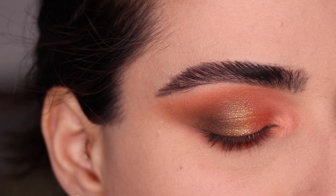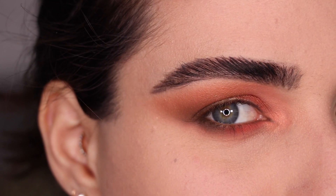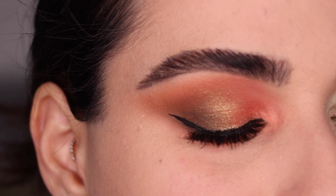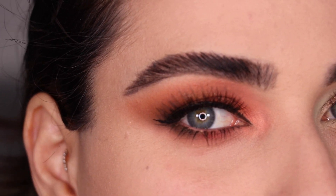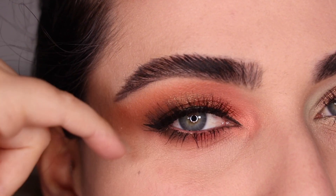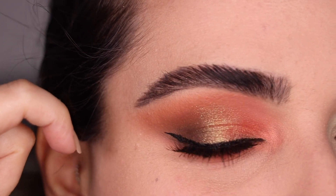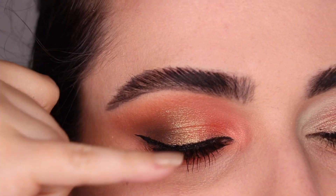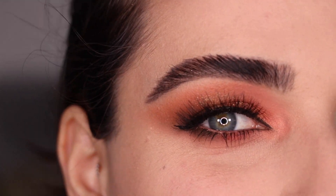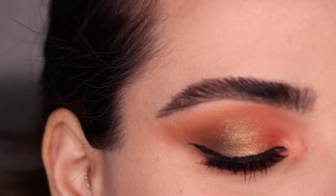Here is the first look before mascara or lashes. Let me go ahead and put on some of that and I'll be right back to show you the final Look No. 1. I'm back with mascara and lashes — I ended up with a little wing on my eye. I was trying to conceal my lash band with a bit of eyeliner over the glue, went a little too far up, so I did eyeliner across and then a little wing. It wasn't planned, but it's cute. This is the final first look with the Zendo palette.